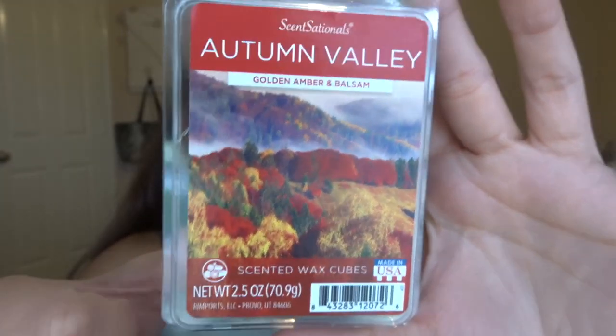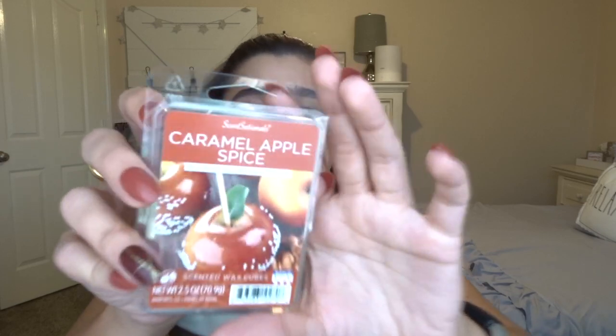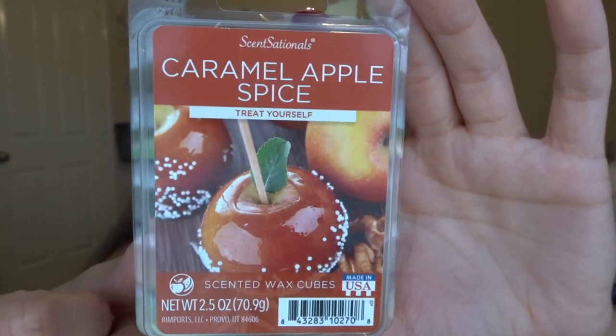The next Sensationals one is Autumn Valley — Golden Amber and Balsam. It also has the little wood emblem on it, and this one has deep forest green wax. I guess that's where they get the balsam from. It's super tree-like, and I think this is another one that's going to be good for the warmer at work.